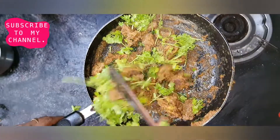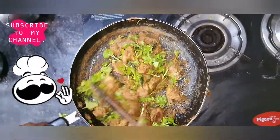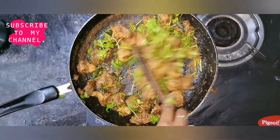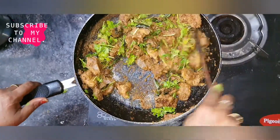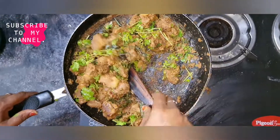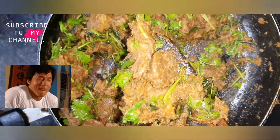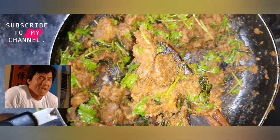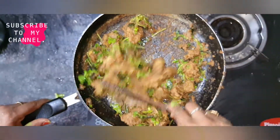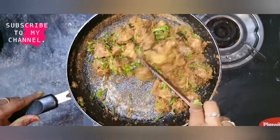You can check it out. I'm going to put a mutton boil. Let's fry it. Please like and share. Thanks for watching.